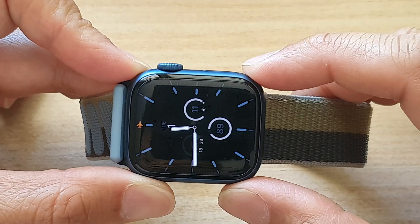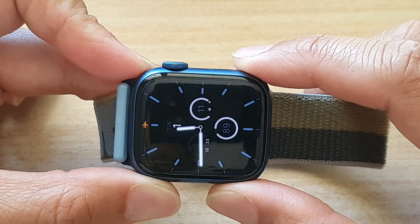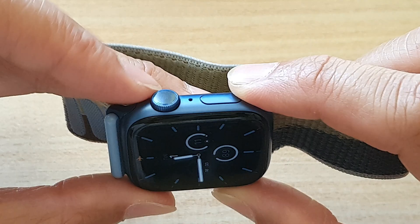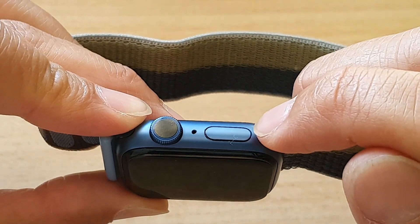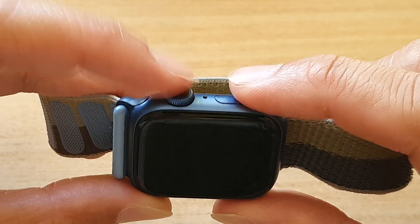How to fix a frozen screen, unresponsive, or stuck-on-Apple-logo Apple Watch 7. To do that, we need to press down on the crown button together with the side button — press both of these buttons at the same time.